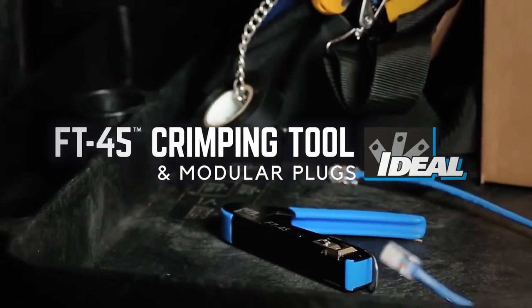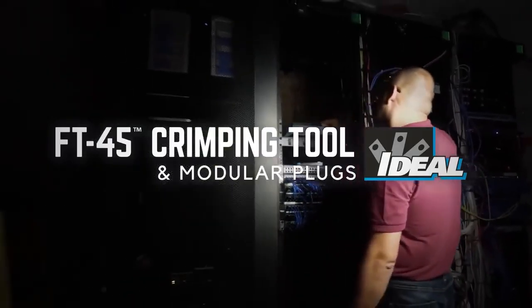We've got you covered. The Ideal feed-through modular connector and FT45 crimping tool. Only from Ideal.